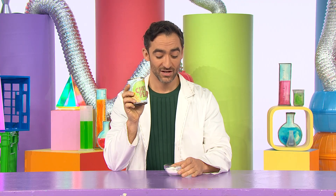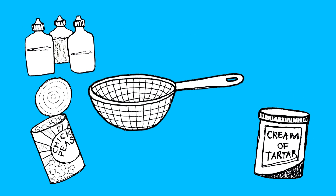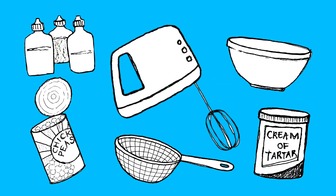I'm thinking that by mixing the liquid from a can of chickpeas with some cream of tartar, we might be able to change them into a new texture. For this experiment you'll need a can of chickpeas, cream of tartar, food colouring, a strainer, a bowl, and an electric whisk.